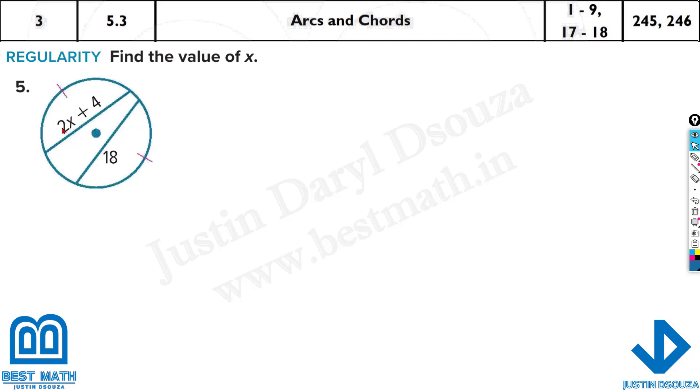Here we have equations. They are told to find the value of x, and they have told this arc and this arc are equal. If both arcs are equal, then the chords which cut the arcs are also equal. So here what we can write is 2x plus 4 equals 18. Solve this in the calculator.